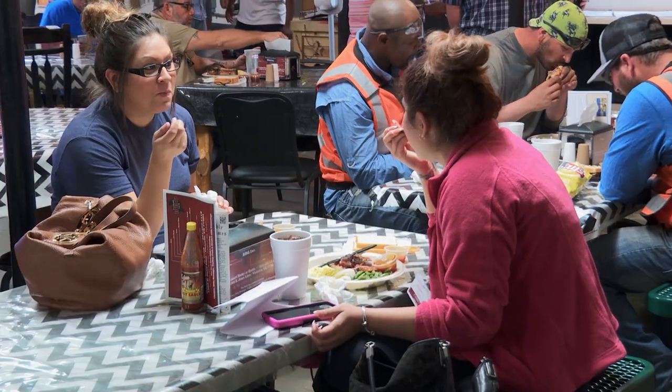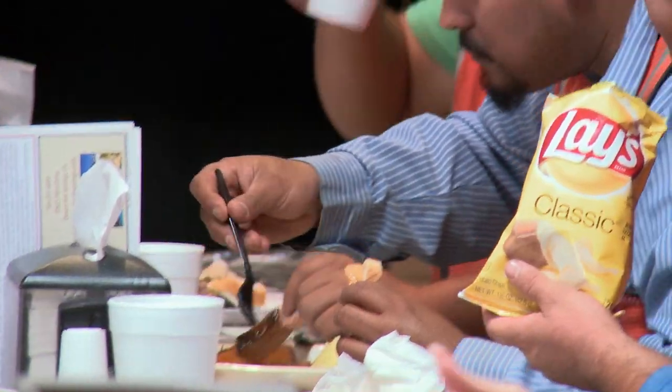I've often held that family reunions have the best food, and Mumford's only proves it. What's the secret to good barbecue, man?